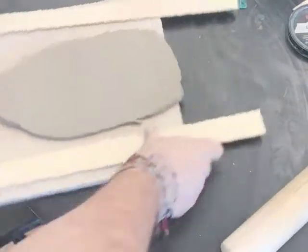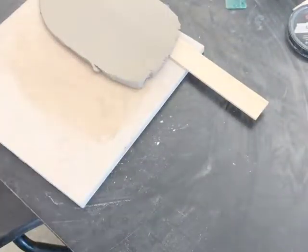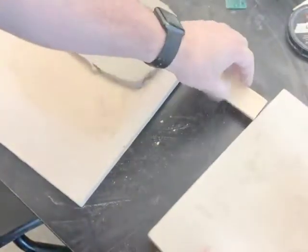With ceramics, we can look at texture both ways, because every surface can be felt. However, not every surface will feel like it looks like it should feel.